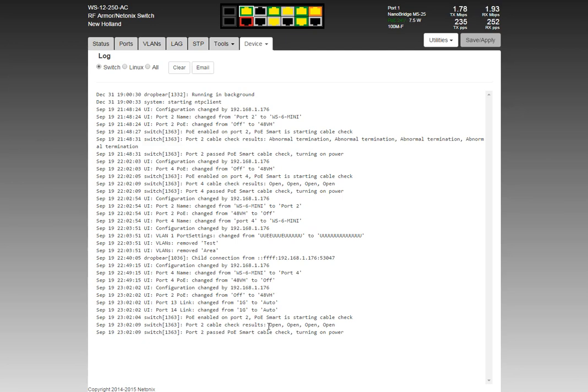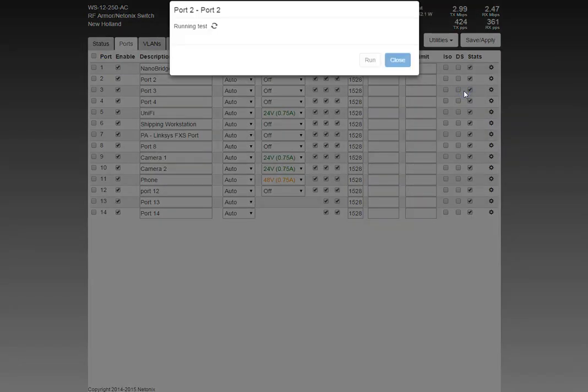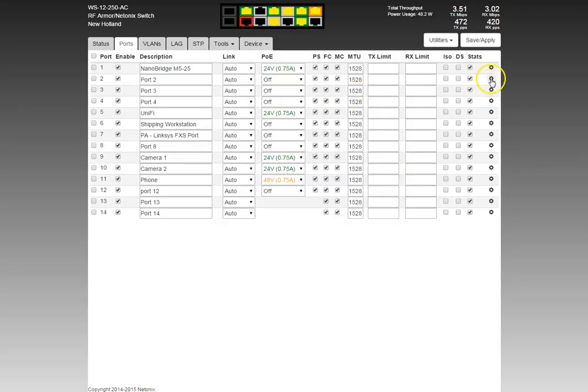Don't rely solely on PoE Smart — it's there in case you forget a step. I always tell people: before applying power, run cable diagnostics first. Running cable diagnostics will confirm everything is good — open, open, open, open — and zero length because nothing is there. You should always test a cable run before turning power on. You can run cable diagnostics with the device hooked up but unpowered, though you'll get different pair results depending on the device.